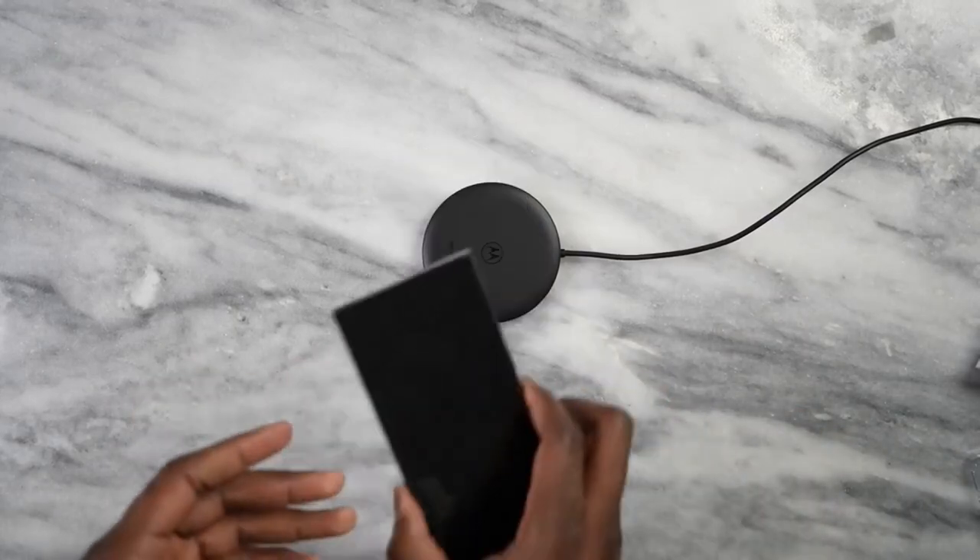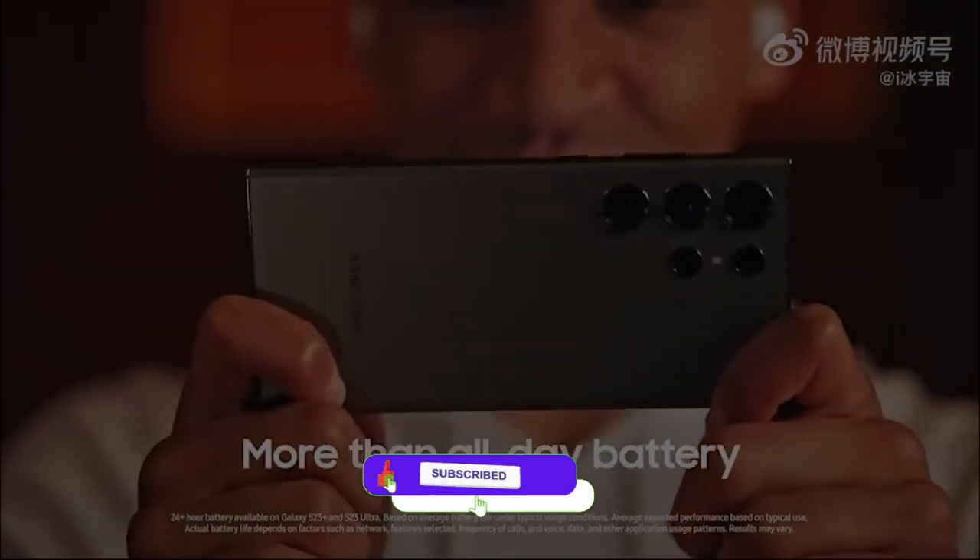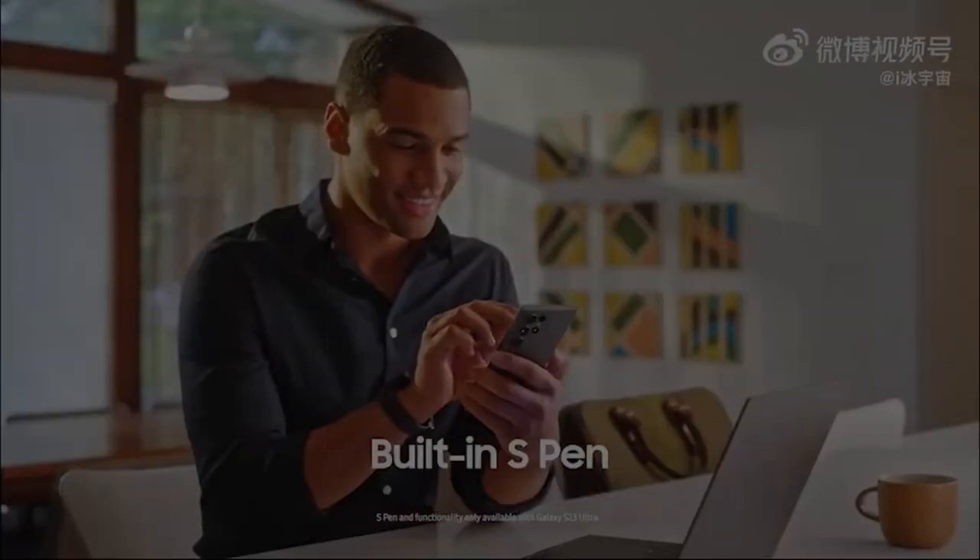If you want to check out the battery details of the S20 Ultra, make sure to watch that video, and don't forget to subscribe to the channel. I'll see you next time — till then, peace out.